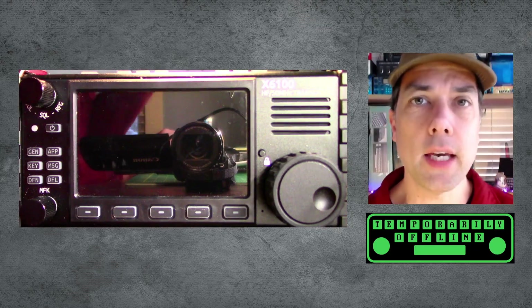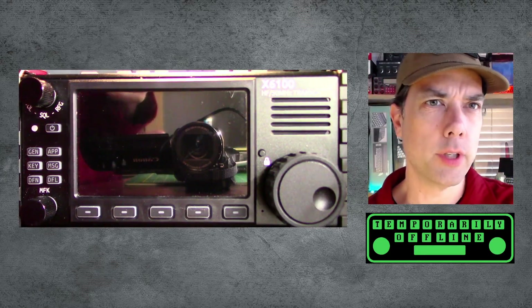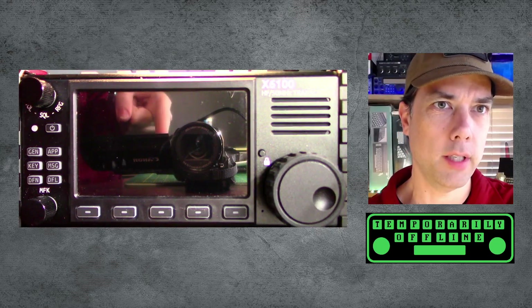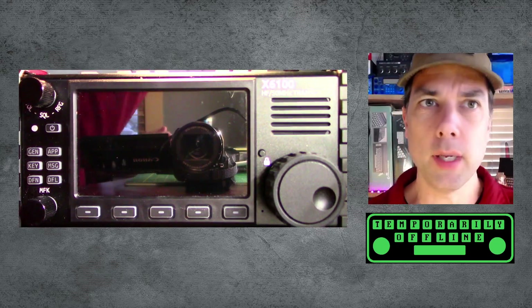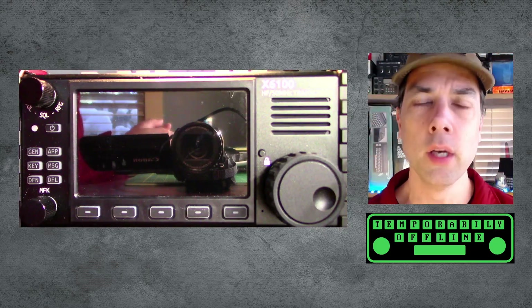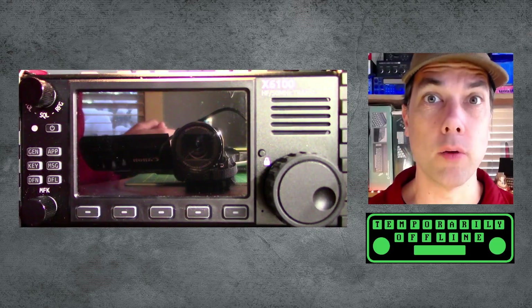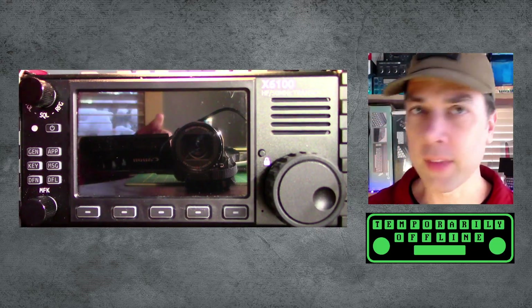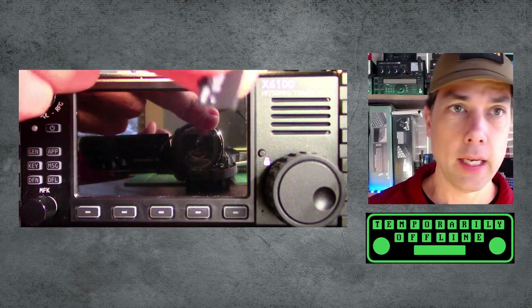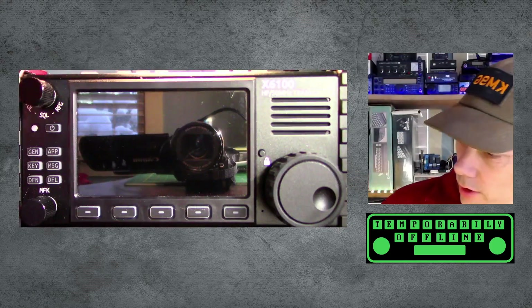Howdy everybody, this is stevekm9g and we're going to take a review of the X6100. I've got a camera pointed at me and a camera pointed directly at the radio. We've got two different video capture things going on here. The camera pointed at the radio is a little out of sync but hopefully the picture is better and we can read what's on the screen. I have the SD card for the update.